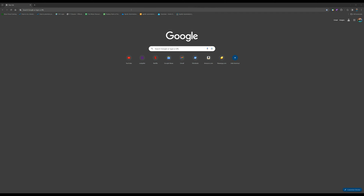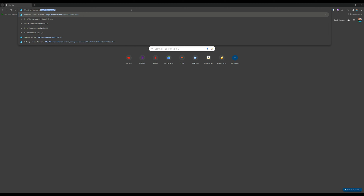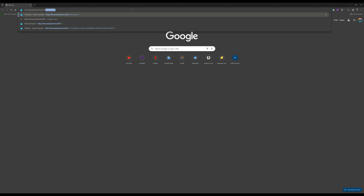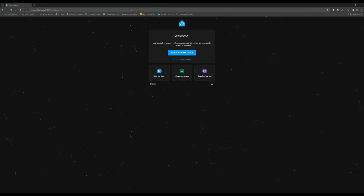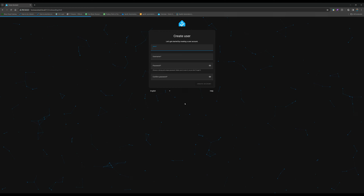Alright guys, so here we are in Chrome. We're just going to type that web address — and here we are. This is the welcome page: 'Create your smart home.' Go through and do all your username stuff and follow the directions from there. I think it's safe to say, at least from a setup standpoint, that they really accomplished their goal of making this pretty accessible. Props to them for that.